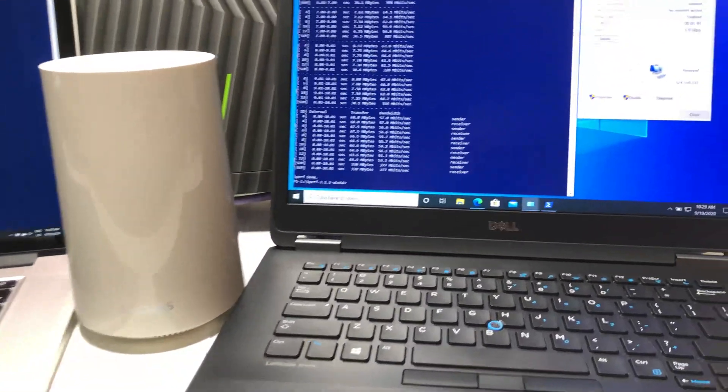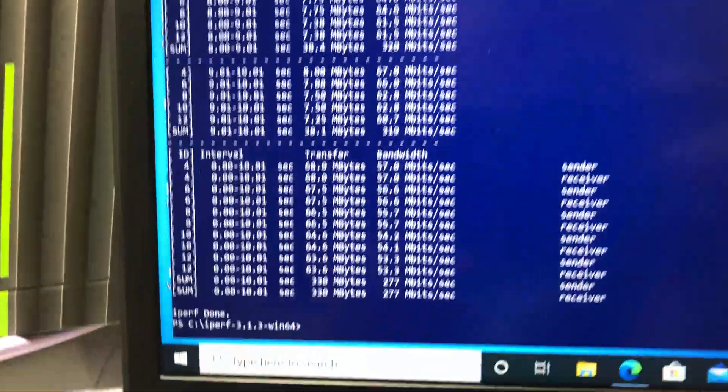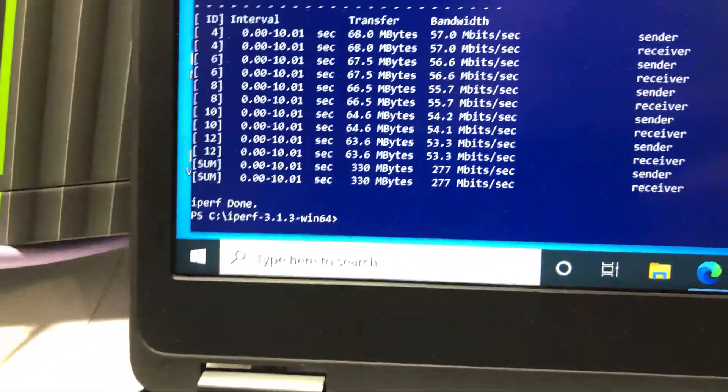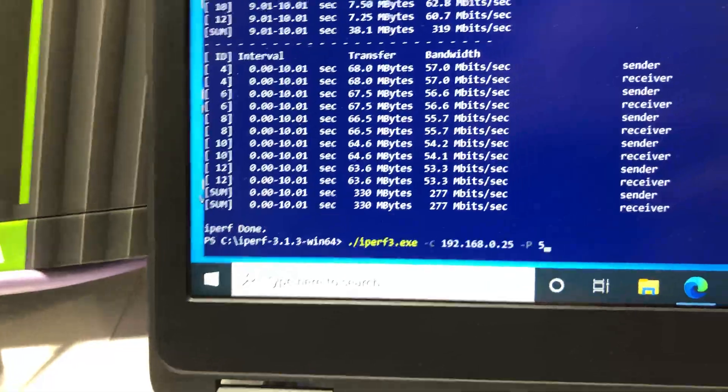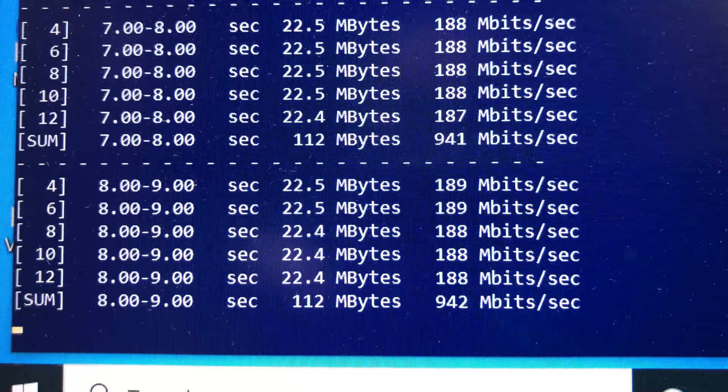Finally, we're doing a router network Ethernet speed test. Both the iPerf 3 server and client laptop are connected to the router via Ethernet. Using iPerf 3 5-stream test, we are getting close to 1Gbps bandwidth speed, as expected.